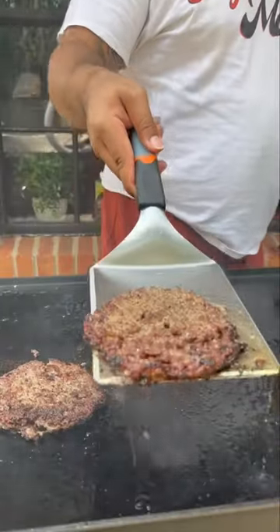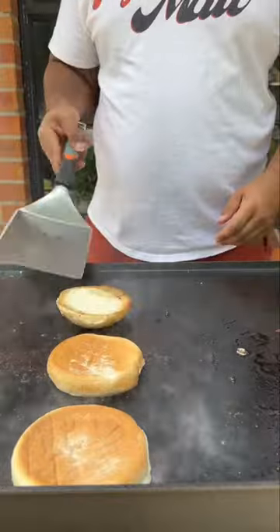Press them down and let them develop a crust. Lightly season them with salt and pepper, and then go ahead and flip them over. Yes, Lord. And while we got that Wagyu fat, we're going to go ahead and toast our buns in there.